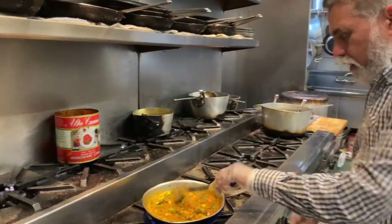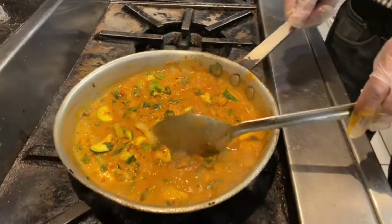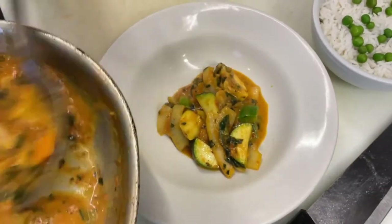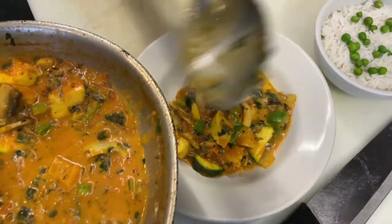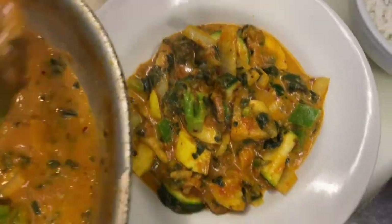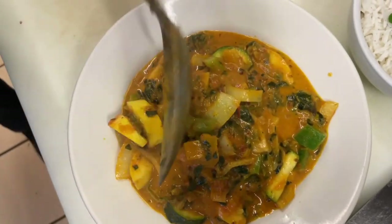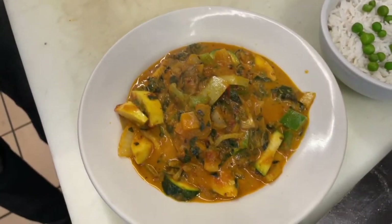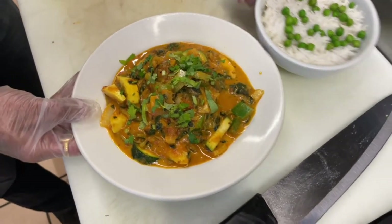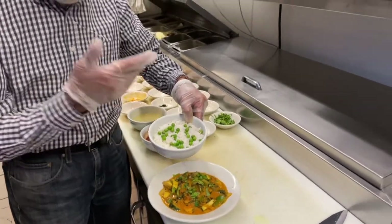All right, this dish is pretty much ready now. Turn the heat off. We're just going to plate this dish. Look how nice and colorful this dish is. Put some cilantro — I love, love cilantro. You can serve it up with basmati rice with peas, or cumin rice, jito rice, whatever you like.